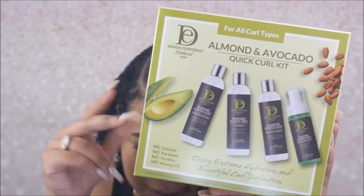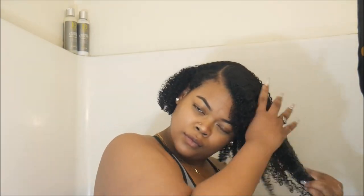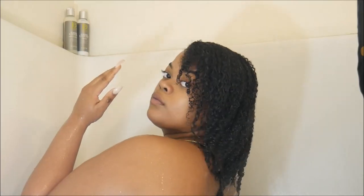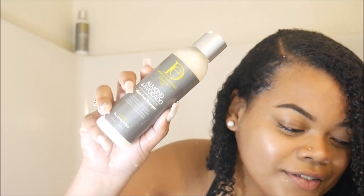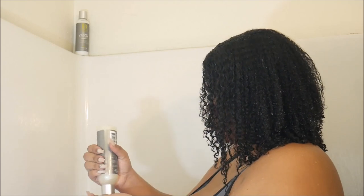So we're in the shower. This day I did have a bunch of product in my hair, so to start the wash day I'm just going to make sure my hair is nice and wet and try to squeeze out as much of that product as possible. Then we're going in with the shampoo first to really clear it all up — this is Design Essentials Almond and Avocado sulfate-free shampoo.